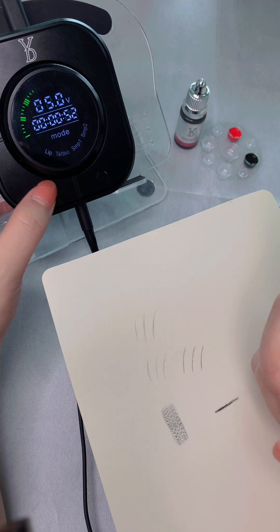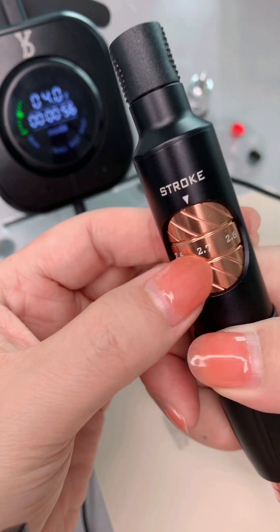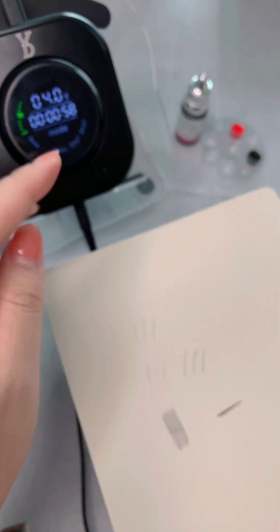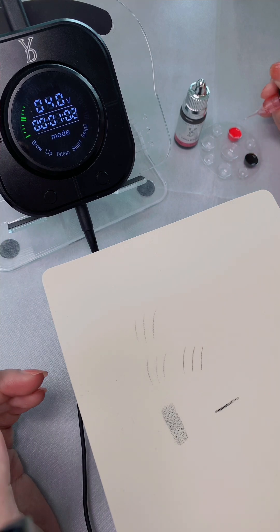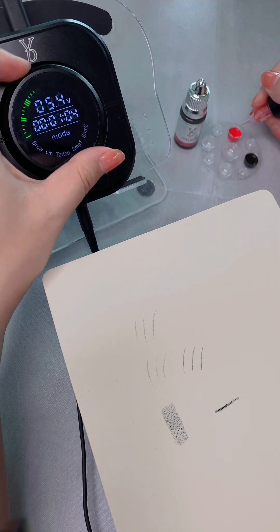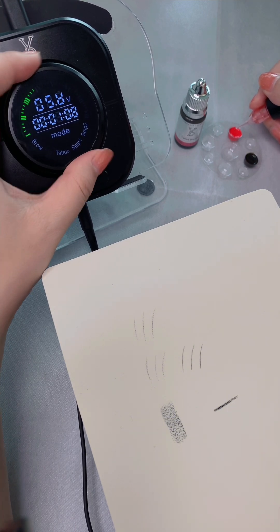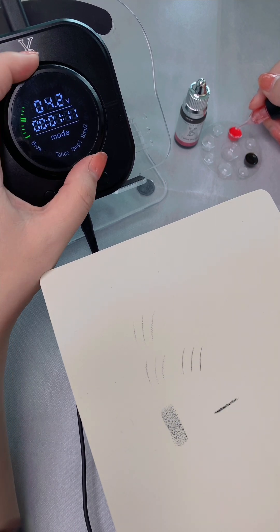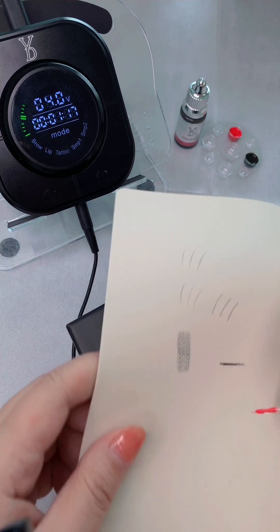Now let's switch to lip mode. For lips, adjust the stroke to 2.7 and the speed to 4 volts. If you want a higher speed, just twist it up, then speed back down to 4 volts. Now let's do the lip shading.